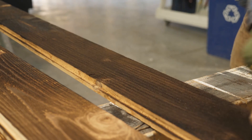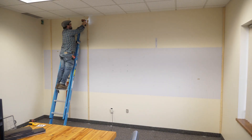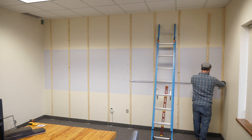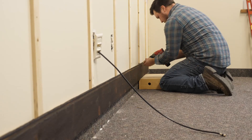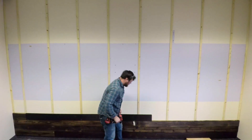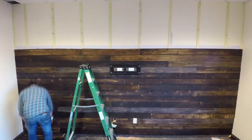Now all that's left to do is install it. To put the boards on the wall, we first needed to attach some furring strips. When cutting your boards to width, make sure that each seam lands on a furring strip so that they're supported on either side. Also, make sure the seams don't line up with one another as you go up the wall.